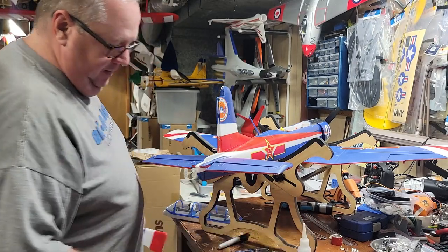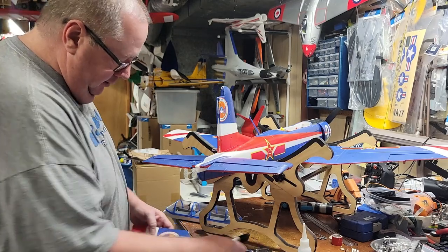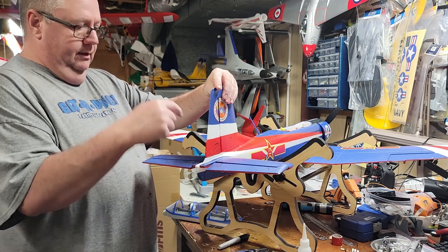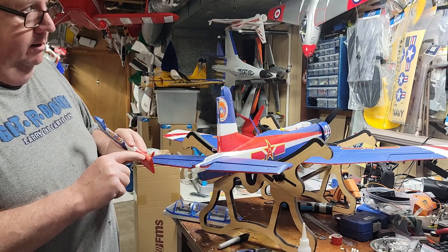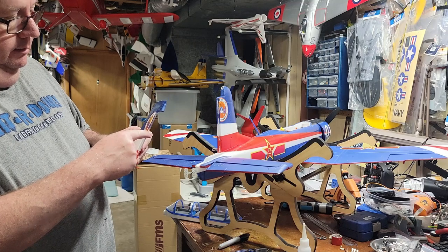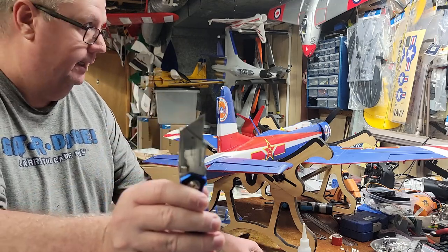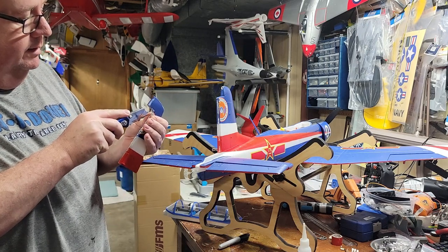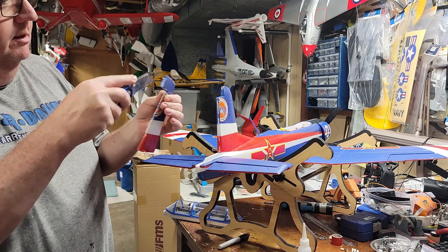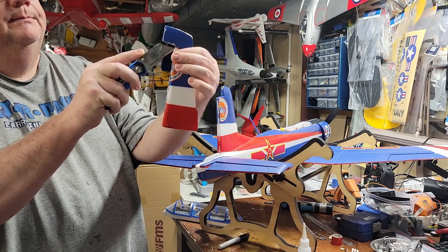I'm going to start with the detached rudder and figure out where I want to put the hinges. I know it attaches like this, and the connections are on this side. Right here is hard plastic, so I'm going to start my hinge here, here, and up top. These hinges are approximately an inch wide and my blade is about an inch wide. I'll go right at the very top, finding the very center line.